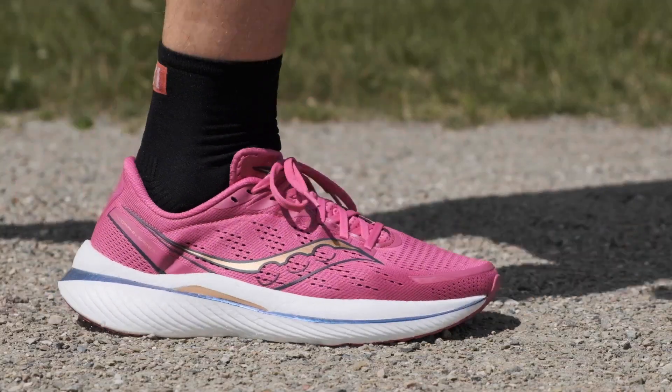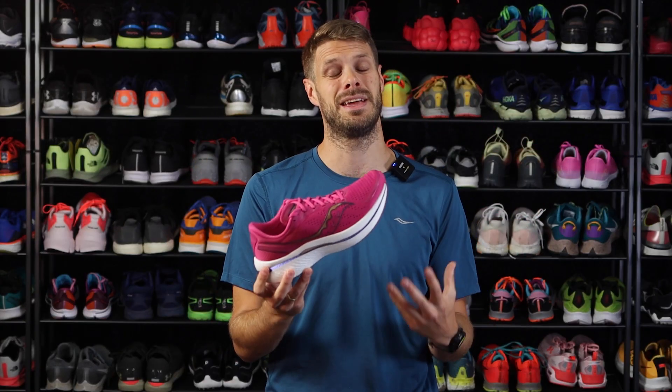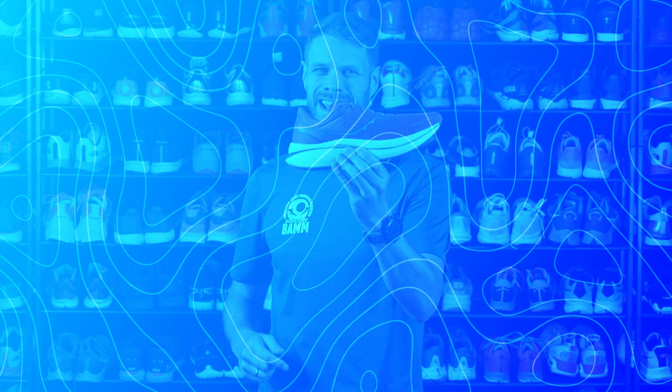Speed 1, Speed 2 — great shoes. Speed 3? At least as great, maybe even better. I think it is even more versatile for more people. It's a really nice daily trainer for those who want a light daily trainer, and a great tempo and competition shoe for those who want a little bit more volume and softness. Saucony nailed it again — it's almost like a mandatory purchase for every runner who loves to run. You can buy it on RunningExpert.com.